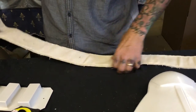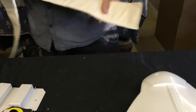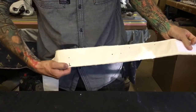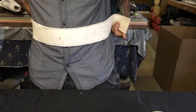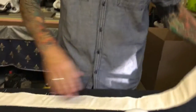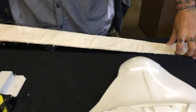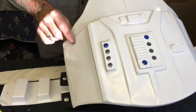We want the top of the belt oriented correctly — put a little 'top' mark so we don't get confused. The velcro goes on the inside, and the overlap will be my left hand overlapping to the right. Now we've got our holes popped through.